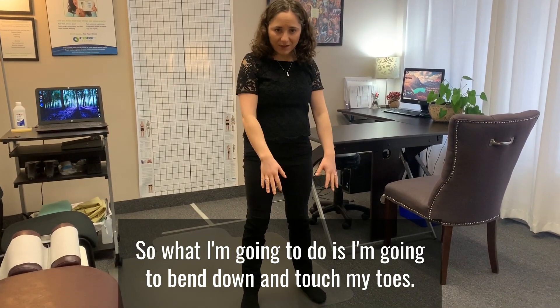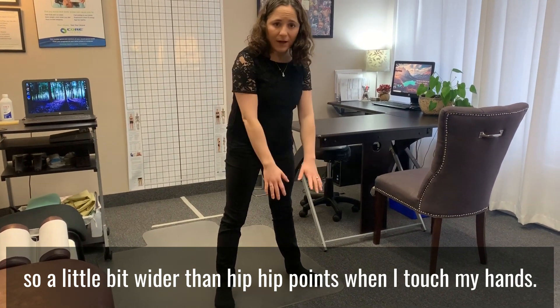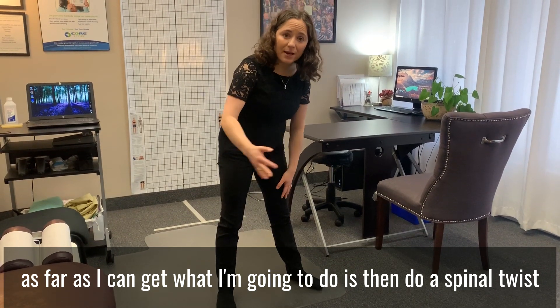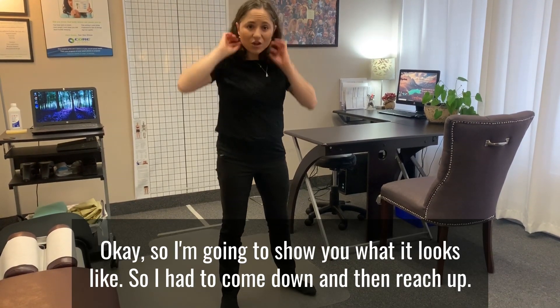So what I'm going to do is bend down and touch my toes, with my feet a little wide — a little bit wider than hip width. When I touch my hands to the floor and slide down my legs as far as I can get, I'm then going to do a spinal twist where I reach my other arm up and try to look up to the ceiling.